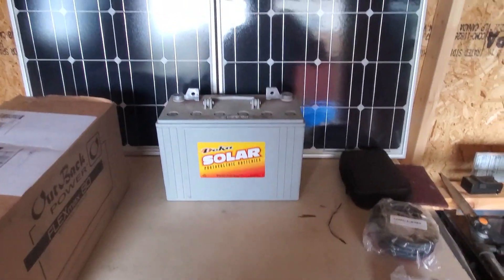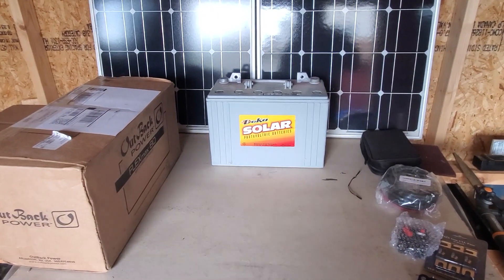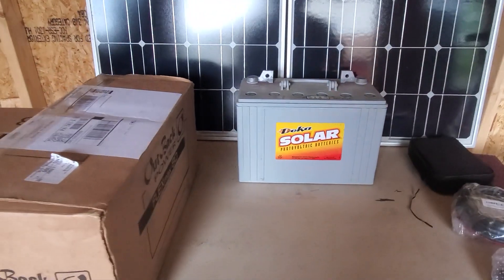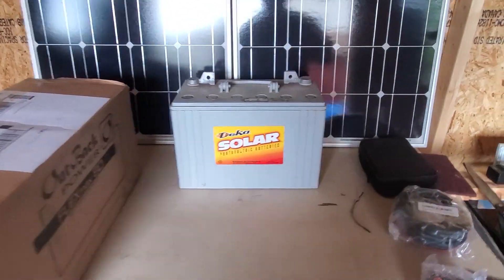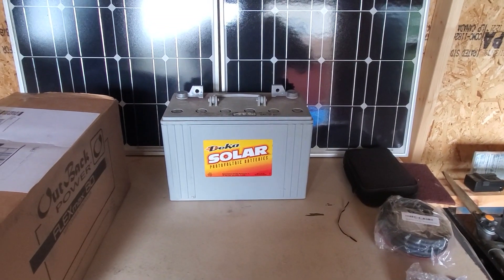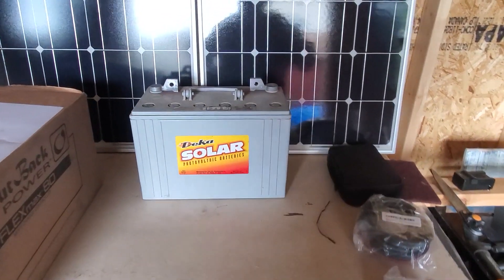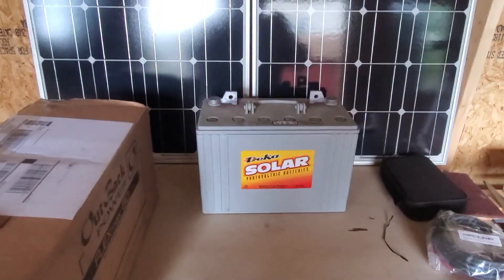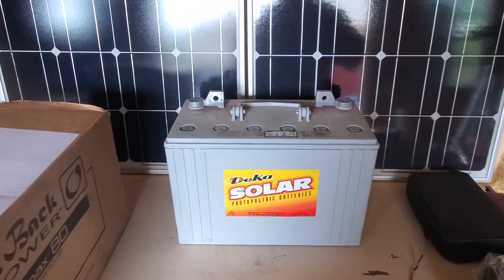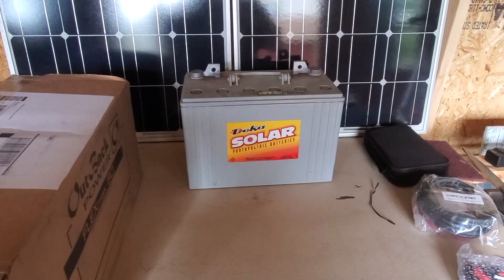Hey y'all, this is Joe out here in the shed. I'm starting to get all my components together for the solar system we're going to be running out of the cabin, and I thought I'd share with you what this stuff comes in. I've got my 250 watt solar panels — I did the tracking and saw this weekend they arrived at the terminal with the truck line, so I can go out tomorrow and pick those up.